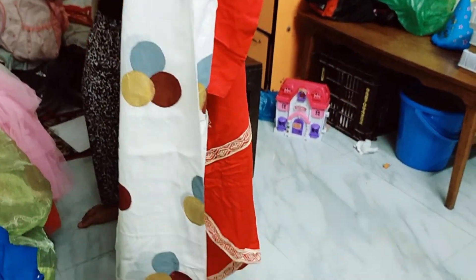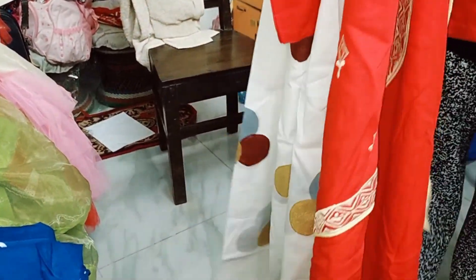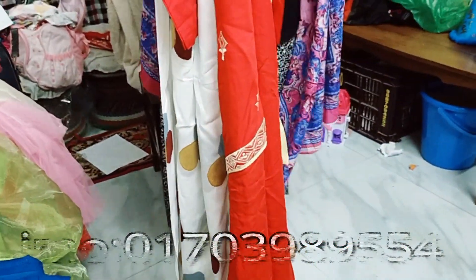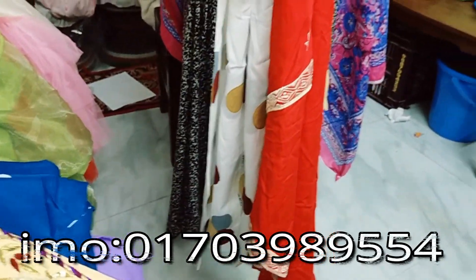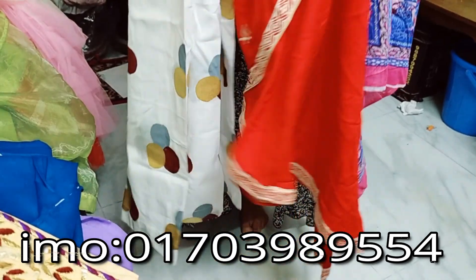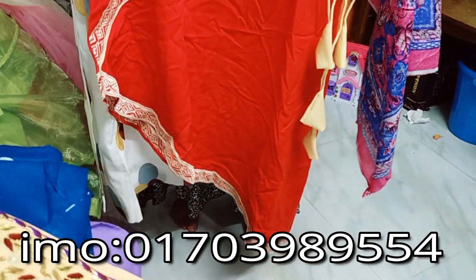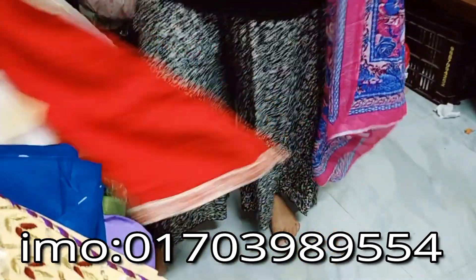So let's look at this. This is a product and I will show you how to make it. This is the next collection of the product.